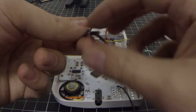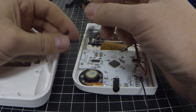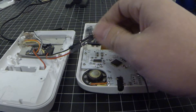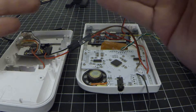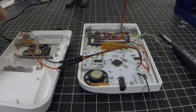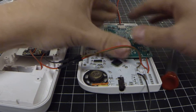Alright, so now that we've got everything into place here, we can go ahead and connect our power. The only reason why I've got these separated like this is so that when I want to split the halves I can easily do so. Because I'm going to have the Raspberry Pi 3 sitting into this cavity and then held into place here.